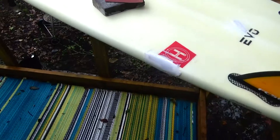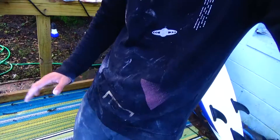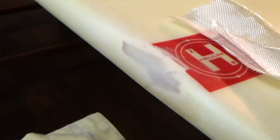Good morning. Let's check out the board and see how that epoxy bonded. I already peeled off the tape, and this is what we got. Everything's all sanded down nice, wet-sanded.